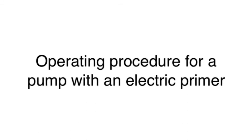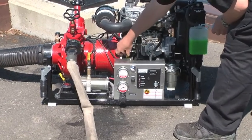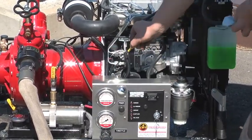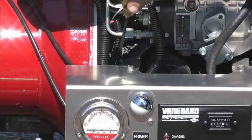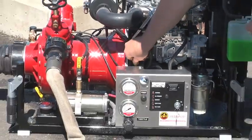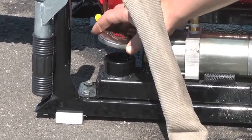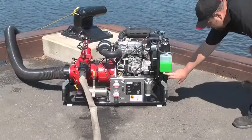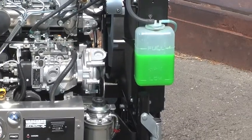Operating procedure for a pump with an electric primer. Check the oil level of the engine; if it is low, refer to the engine manual for the proper oil to be used and fill the oil reservoir to the proper level. Be certain the reservoir of the electric priming pump is full. If the reservoir is not full, fill it with 15W40.